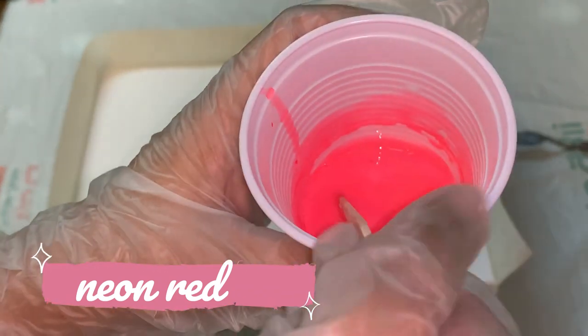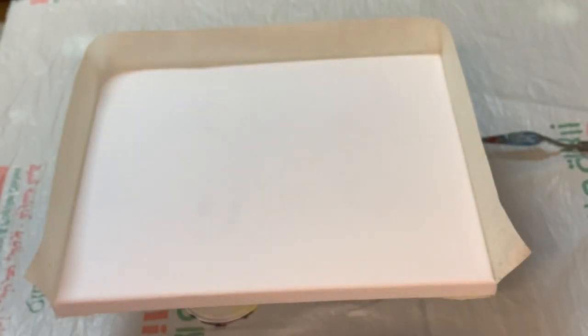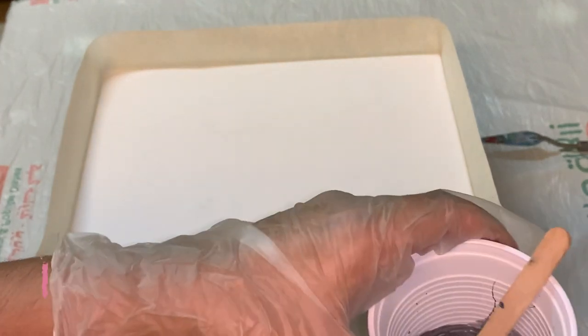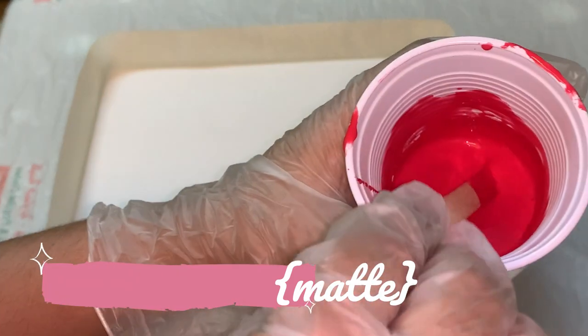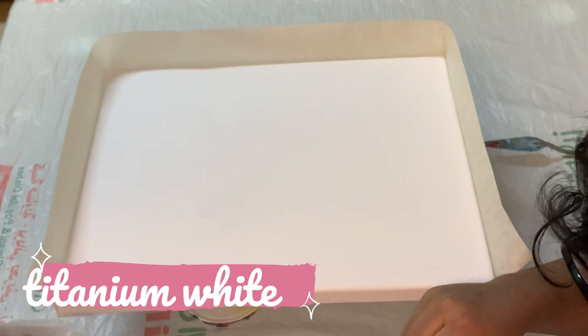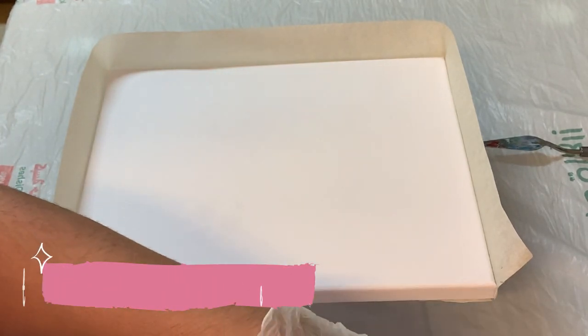Neon red — it's a light pinkish shade. Black color; today my base color is black. Silver Sterling — it's a metallic shade. Real red — it's a glossy red. Today I am using two different shades of red: one is matte finish and one is glossy. This is matte finish cardinal red. And the last color I am using is titanium white. These are the colors I am going to use for the pouring technique today.